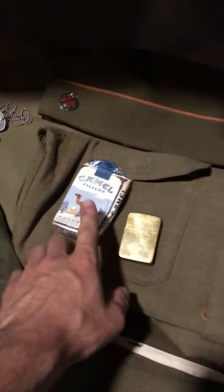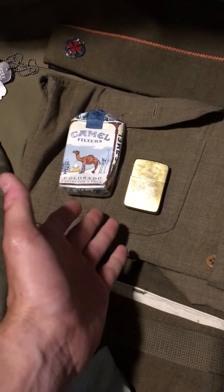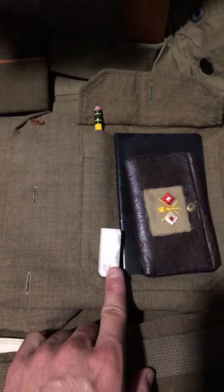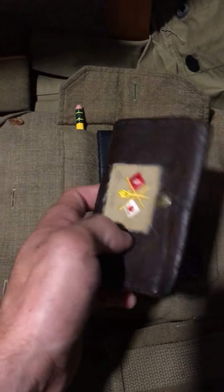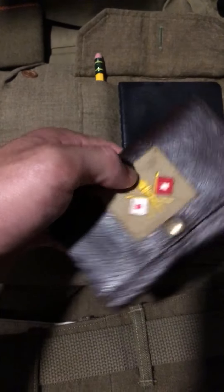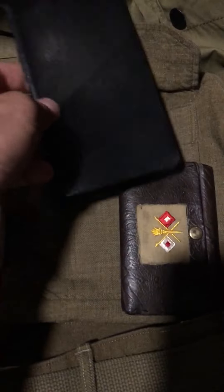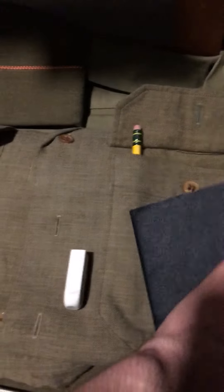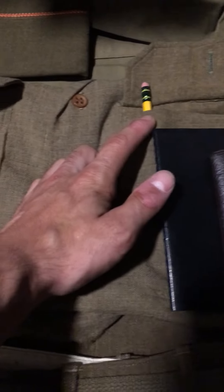In my pockets I'll have my Camels, my lighter — it will vary what I have in my pockets — but I have my eraser, my World War II original wallet that I got with a Signal Corps patch on it, which was kind of cool. A little writing tablet booklet, a pencil, and I have my inkwell pen, but it's upstairs. I don't want it to leak — you're supposed to keep them right side up — but that would go in here too.